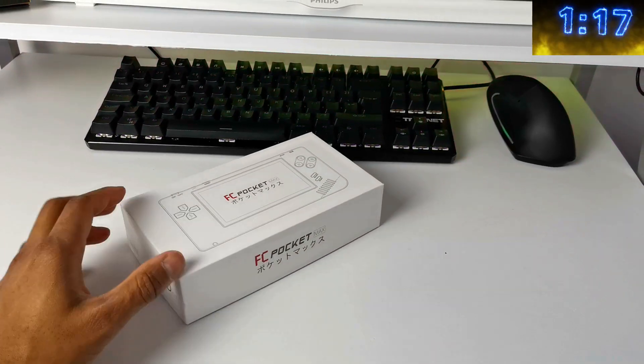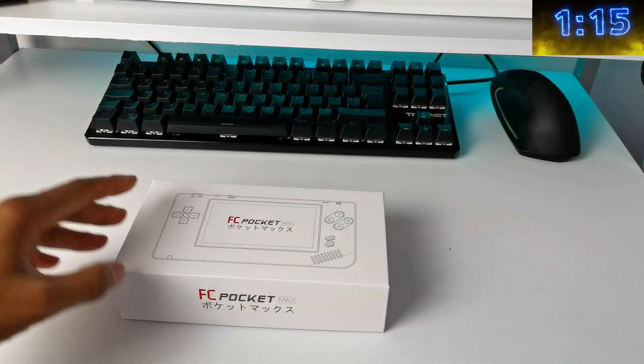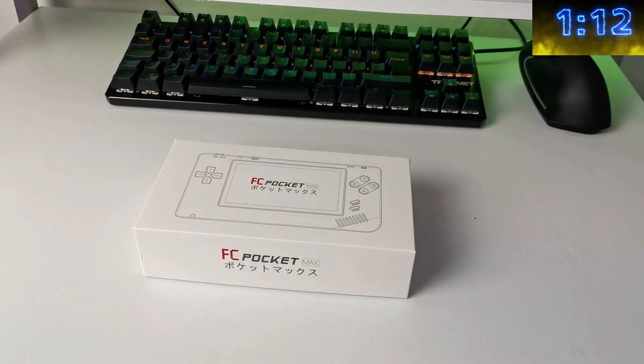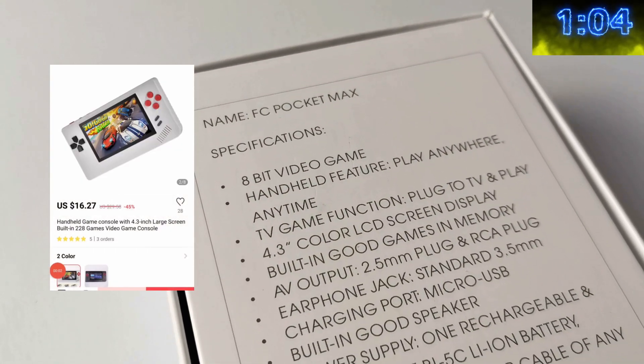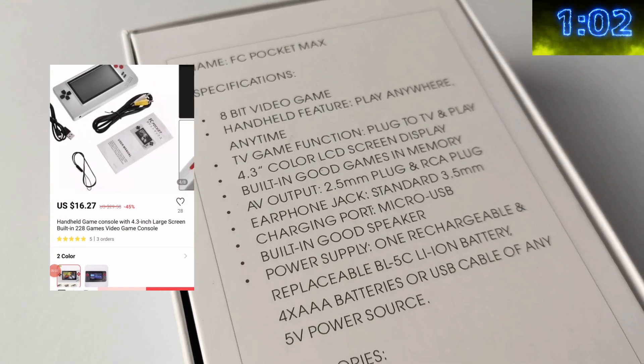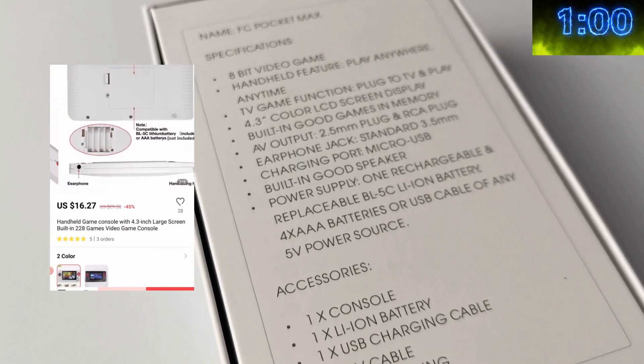The thing that attracted me to this device is it looks remarkably like a Game Boy, except it's more of a horizontal device as opposed to the Game Boy being a vertical device. And because it's at such a low price of just under $17, I just thought, let me have a look and check it out and see what it's about.